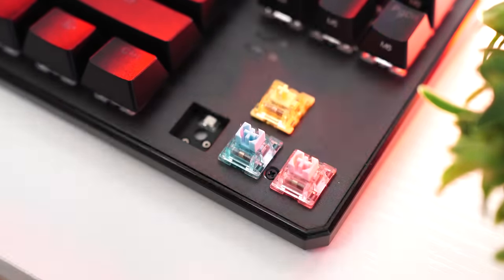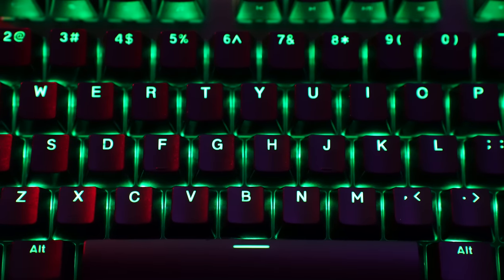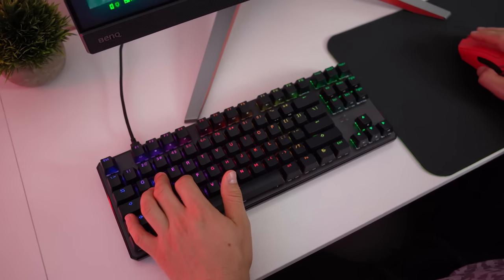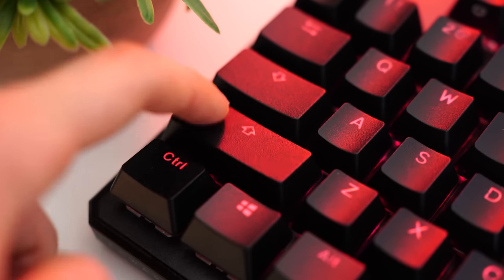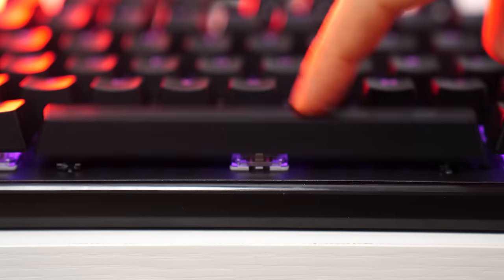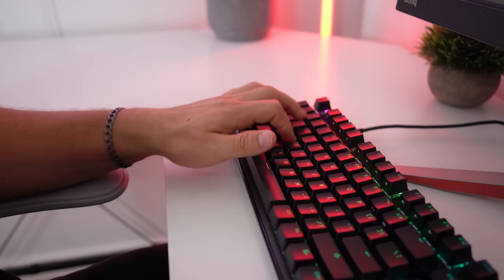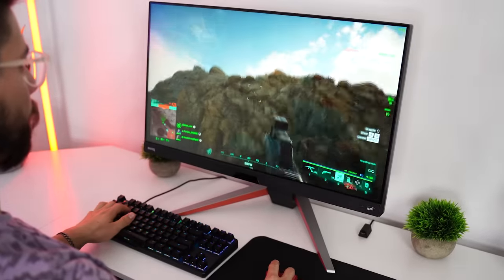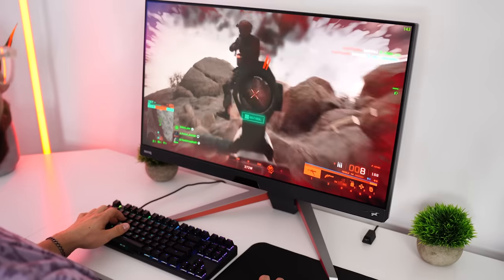For hot swappability, this is hot swappable with three-pin switches. For the keycaps, there is good shine through and a slight texture, which is very nice for gaming. The stabilizers are fantastically tuned — no rattle, no tick, they feel really, really good. When gaming, whether you're jumping a lot in Fortnite or Battlefield, it just feels absolutely fantastic. For the sound, I think this sounds unbelievably good for the price point — possibly the best-sounding keyboard at this price point. Take a listen to the sound test.